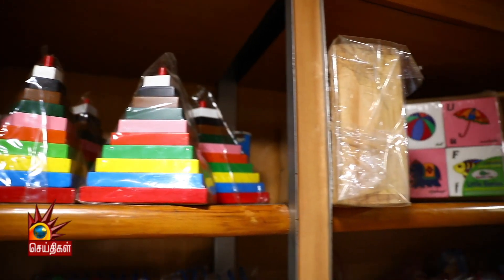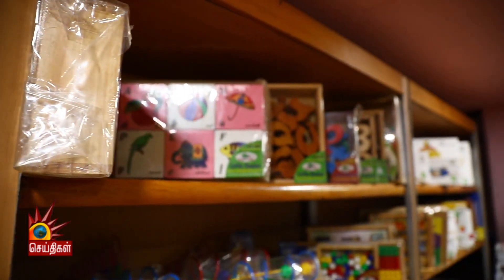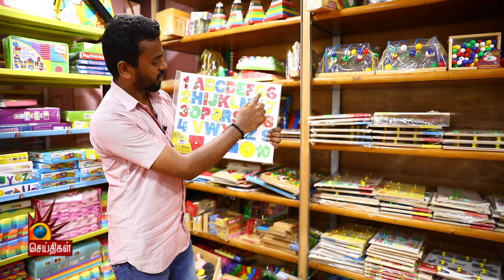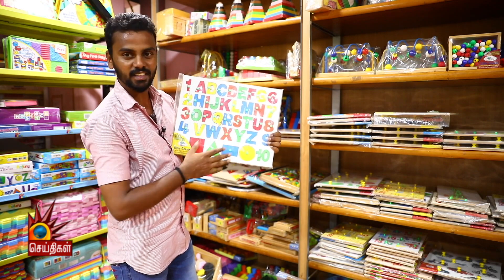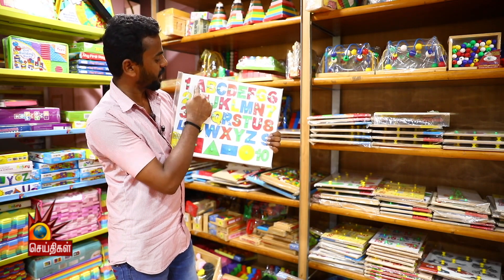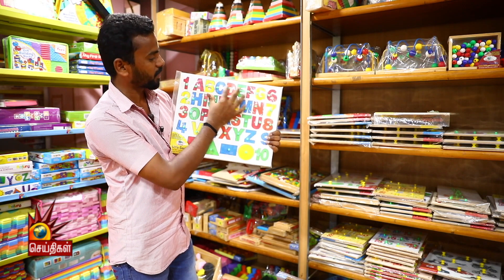These are the parts of the body and puzzles. These are the letters and numbers and shapes — these are the pieces. They are the shapes and directions.